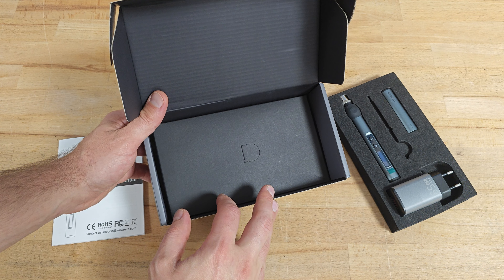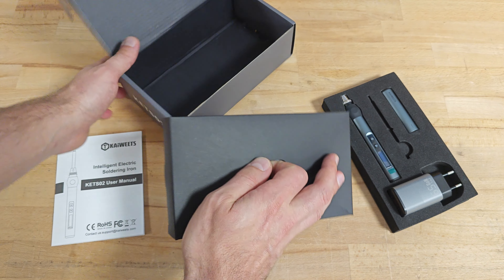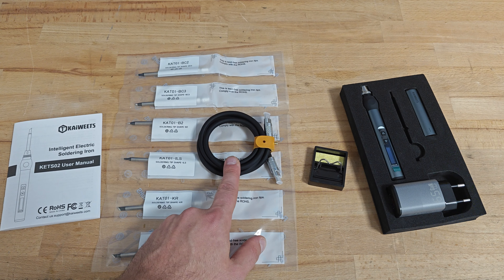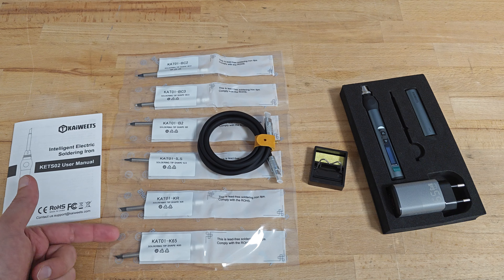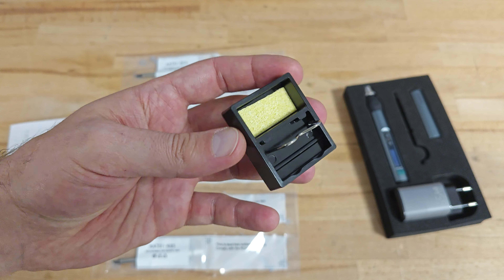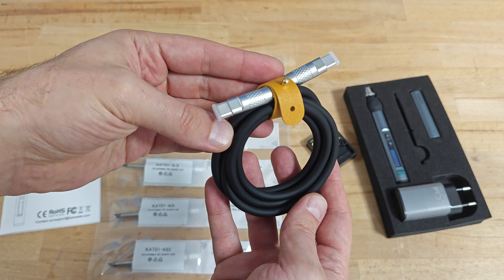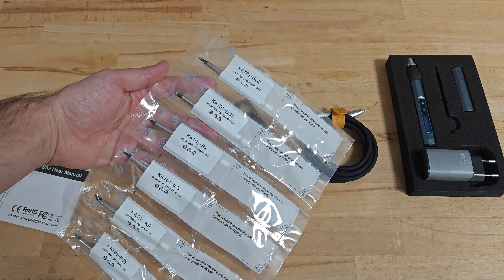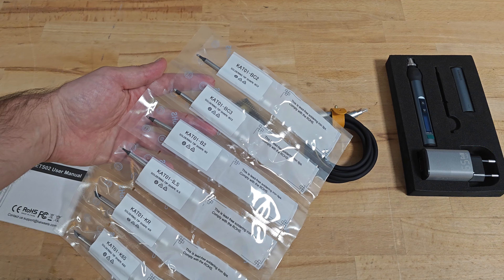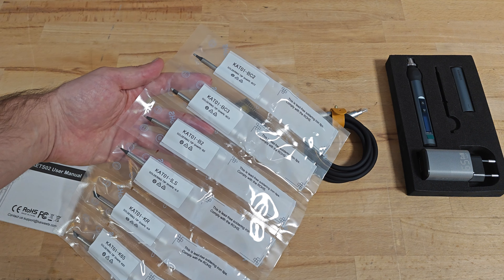Beneath the soldering iron we can find a second box with the remaining accessories: a soldering iron stand, a USB-C power cable, and six different soldering iron tips. The stand is made from bakelite so there's no chance it will melt. Take a look at the power delivery cable — the manufacturing quality is amazing and it's amazingly flexible. The soldering tips are wrapped individually and labeled correspondingly so you can easily reorder if you need.